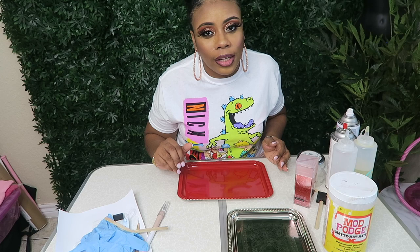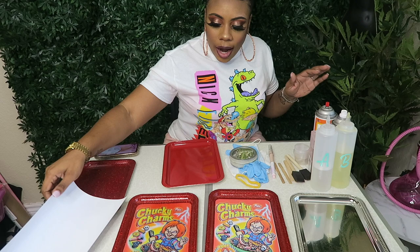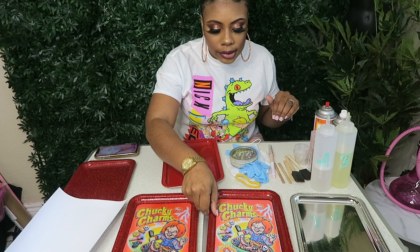Okay, guys, I'm not fully in the screen but I wanted to get as much of the table as possible. I already have some trays that I made in different orders so you guys can see the steps I take, but first I want to show you the products that I actually use.